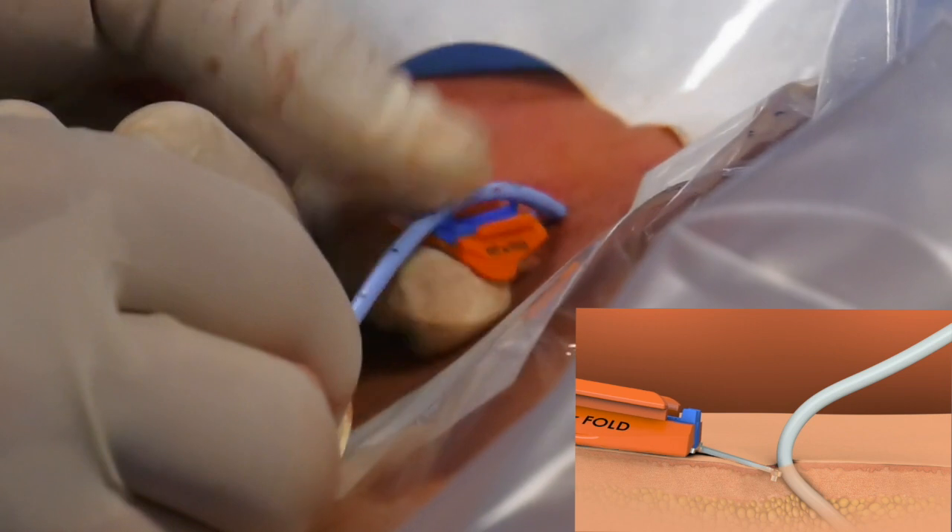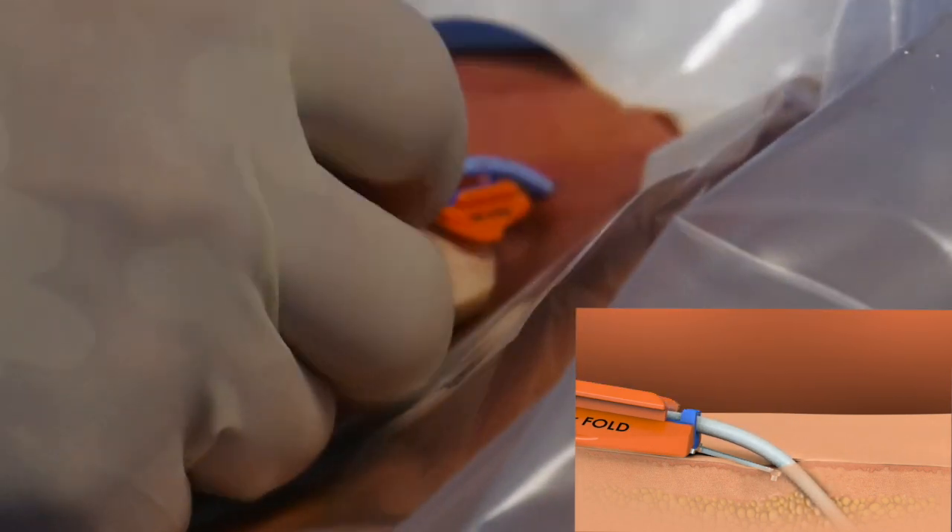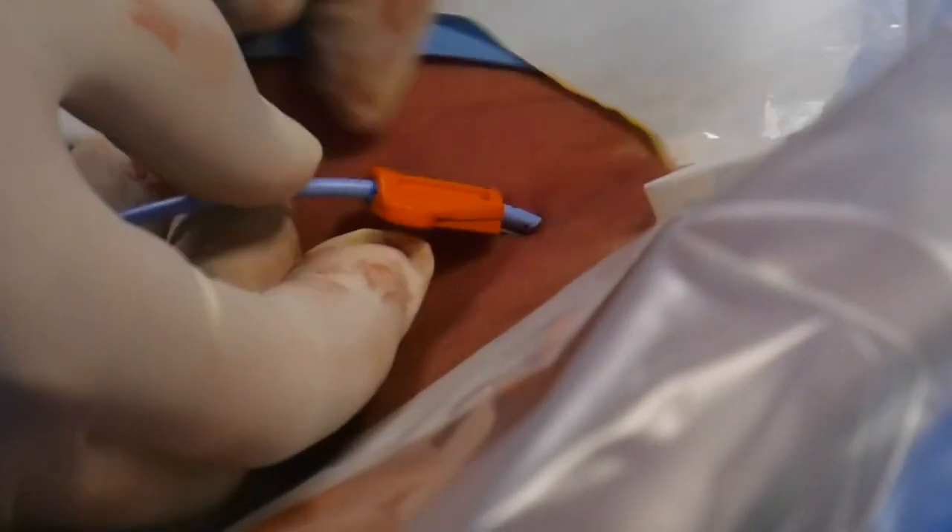Press the catheter into the groove and base, making sure the catheter shaft and SecuraCath base are dry. Place the cover on the base by pressing firmly on the center and then the edges. Visually inspect to make sure the cover is fully engaged with the base.